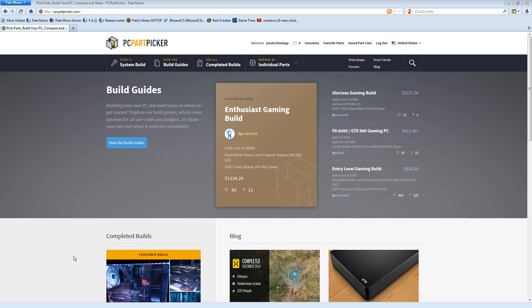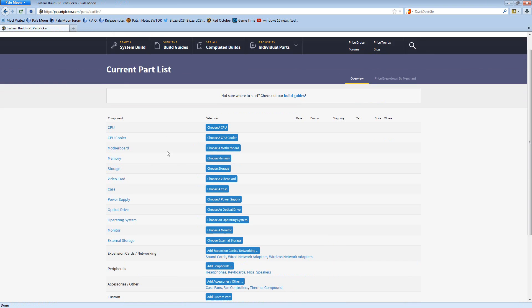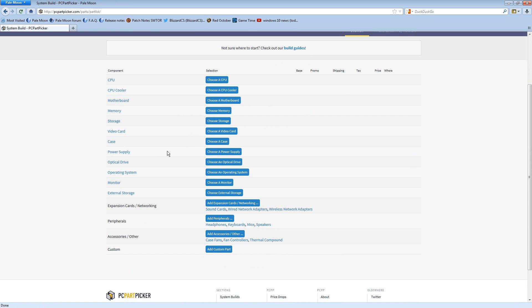This is PCPartPicker.com. The purpose of this site is to help PC builders choose hardware components and find the best prices from all the major vendors. It also advises them as to whether or not the components they choose might be potentially incompatible. So here we have our little list and we can begin.